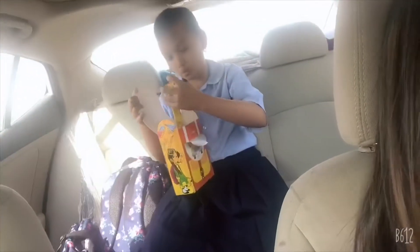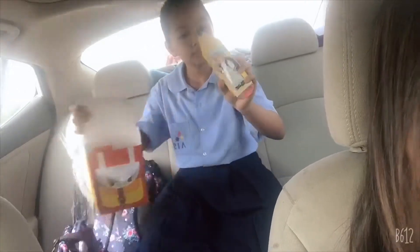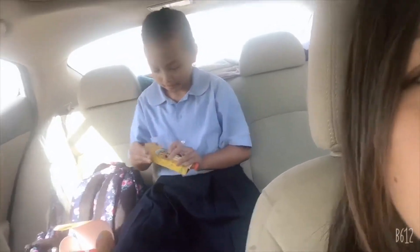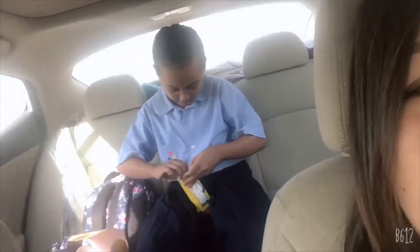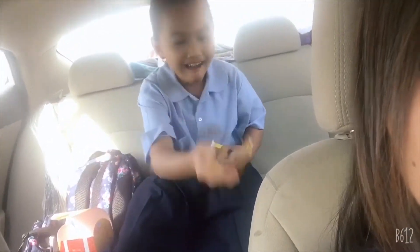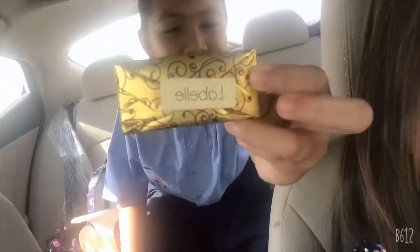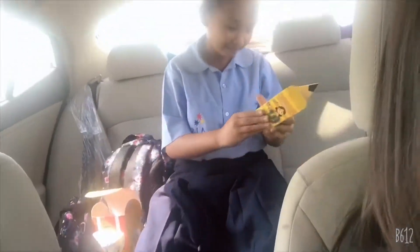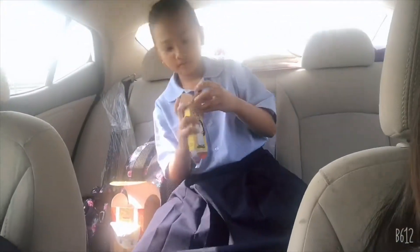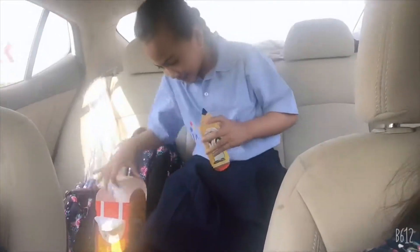All the kids in the class got a welcome pencil. And chocolate — yummy Arabic chocolate! Oh, and there's two more inside.